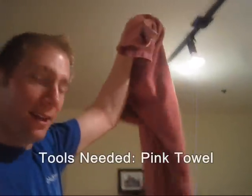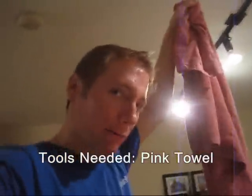Hey everybody. As most of you know, Frank has a lot of energy. We've got to burn some of it before we all go to sleep at night. Here's how I do it. All you need is a pink towel. Check it out.